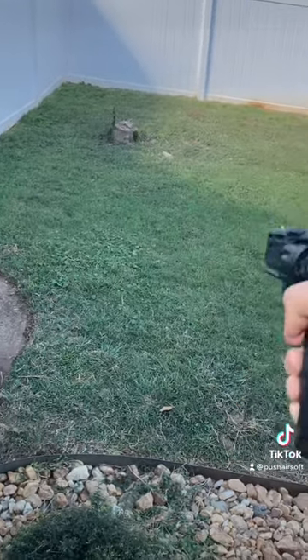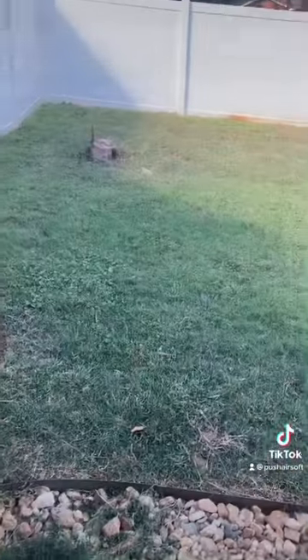It fires pretty well. Yeah, you can rapid fire. That's it, guys.